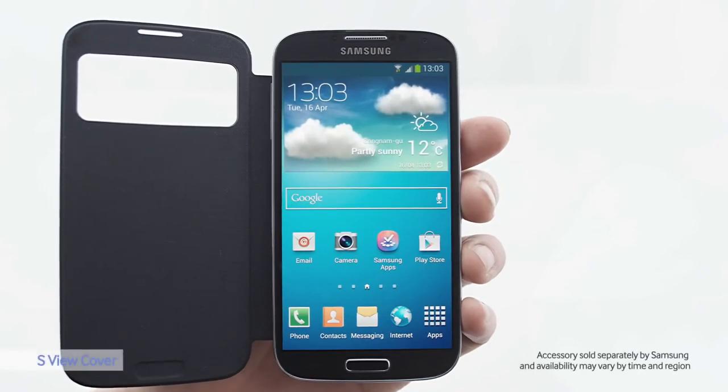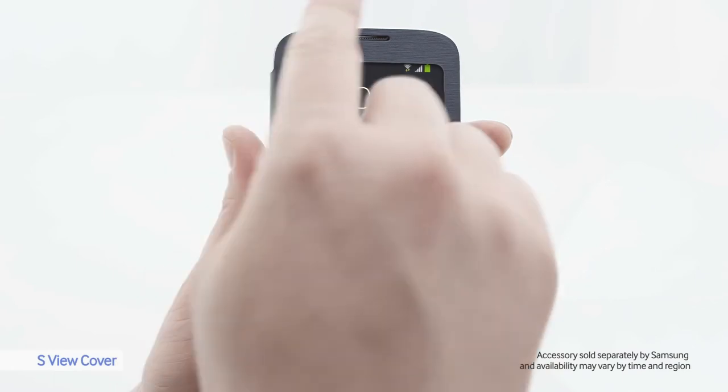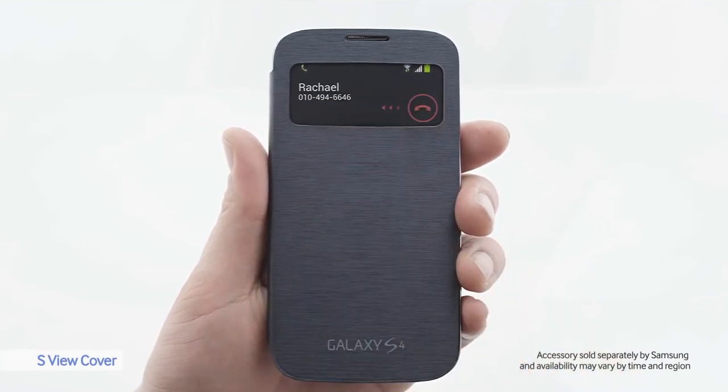S-View Cover is an accessory that makes using your phone more convenient. It has a transparent cover and I can use the phone with the cover still on. Oh look, Rachel's calling me. Very practical.